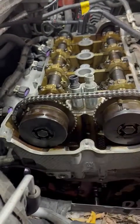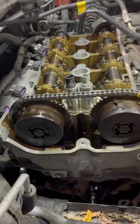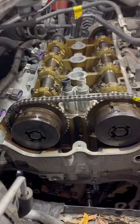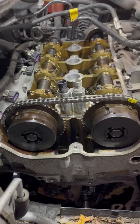These bolts are torque-to-yield bolts, so you can only use them once — we need to replace these. We're just waiting to get those in before I button everything up.